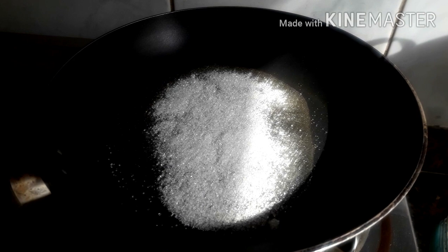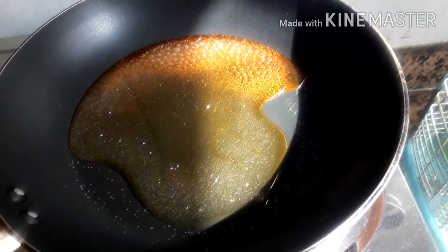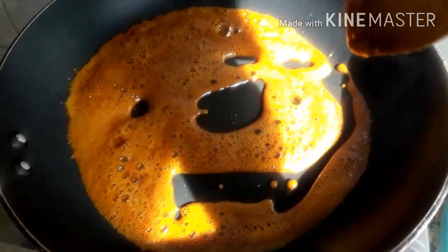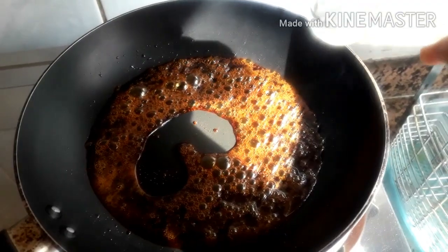Now we have the mixture ready. Now we have 4 colors. Let's mix it up. Now we have a golden brown color. We have 2 tablespoons of caramel.